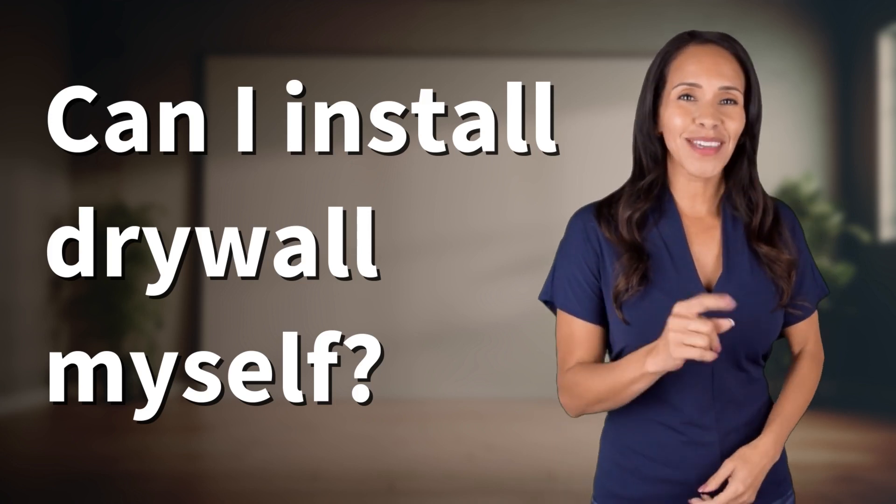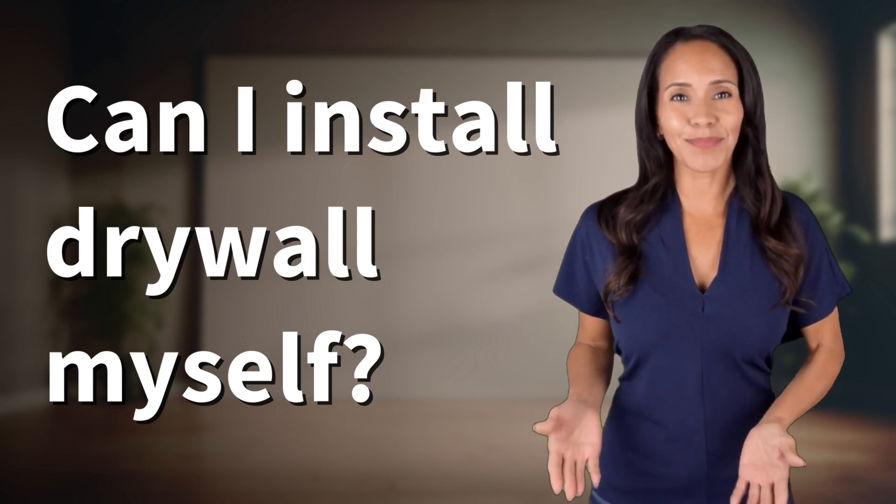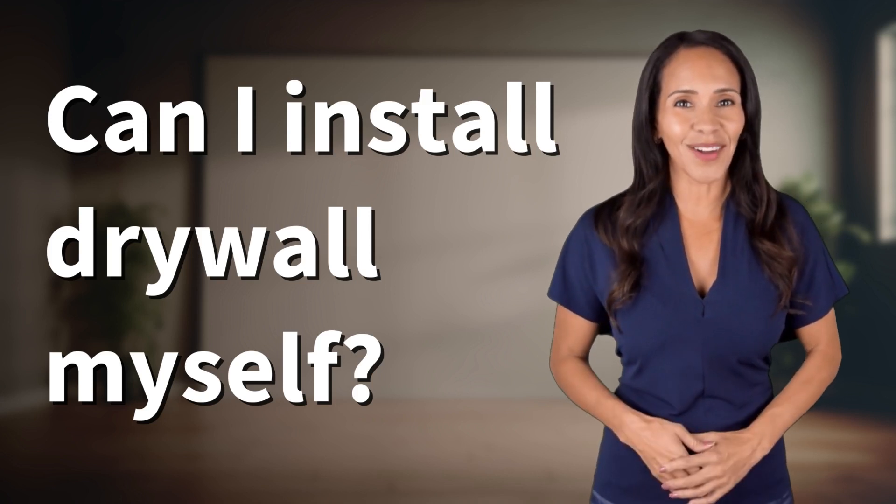Rapid Fire Answers coming your way! What's today's burning question? Let's find out!